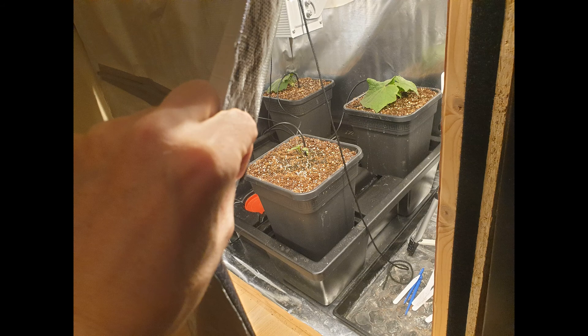The Wilma system is placed in a homemade grow tent. The tent is made from a simple wooden frame with mylar film stapled to it.